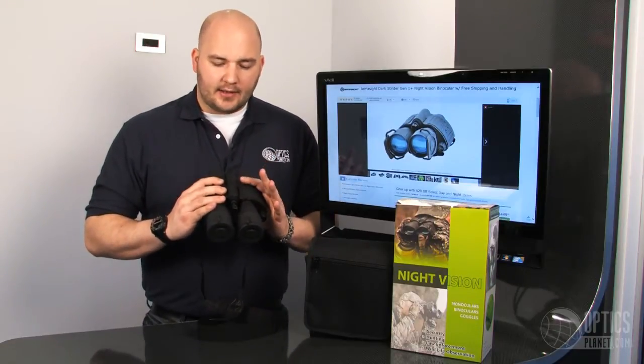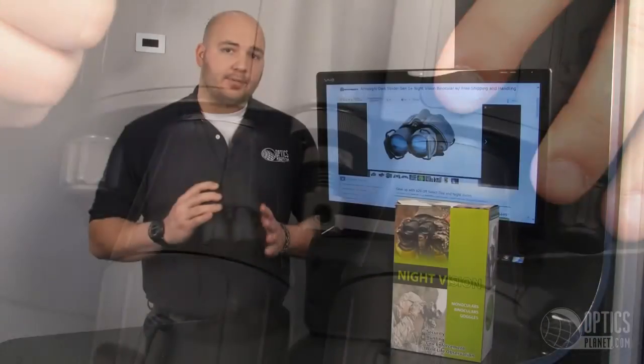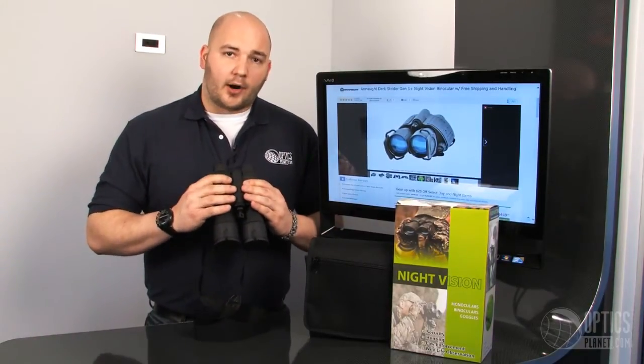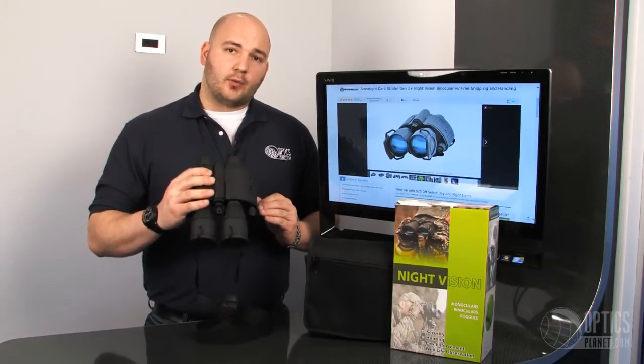Not too heavy for a night vision binocular. It's also tripod mountable — you can attach it to a 1/4 by 20 threading tripod adapter, set it right there, and stand behind it so you don't have to hold it. Good grip on them as well, with a nice rubber armor. It's weather and water resistant, and fog resistant as well — a really nice package from Armasight in a Gen 1 binocular.